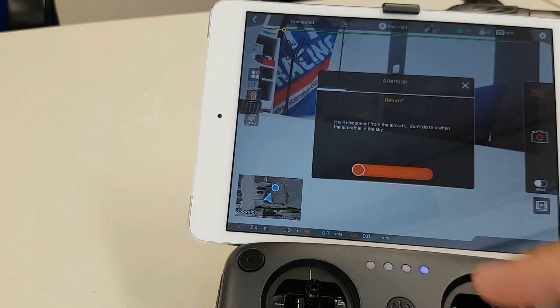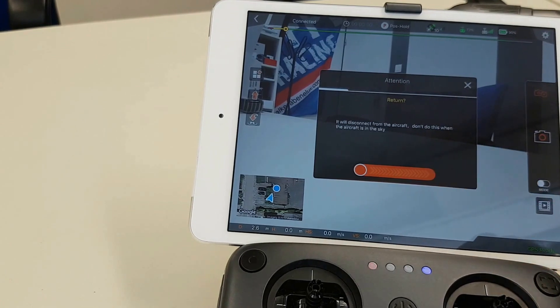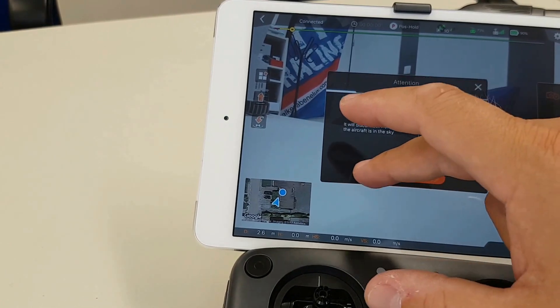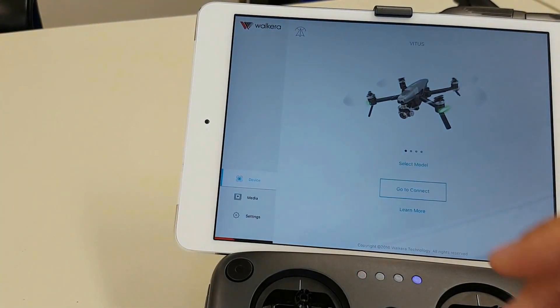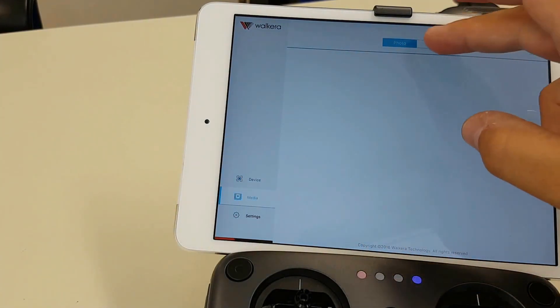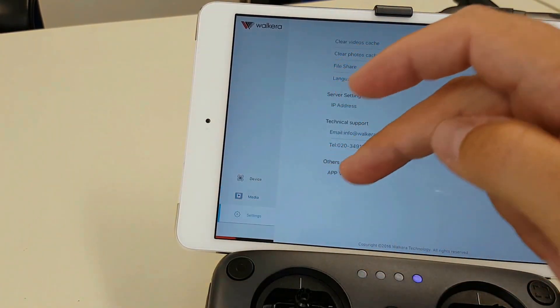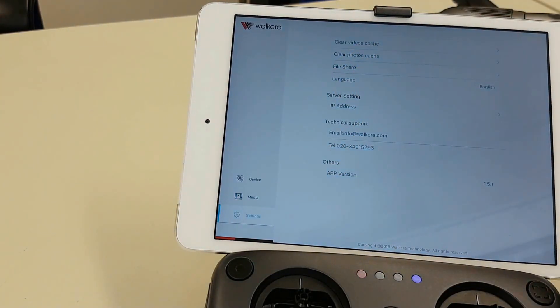When you want to go back you get a warning that you don't want to do that when the drone is up in the air. And then also at the left you can look at the videos and photos and change some settings there.